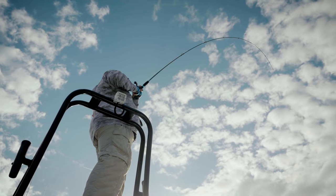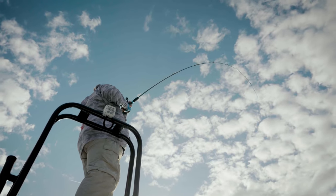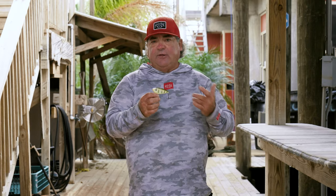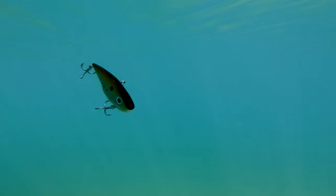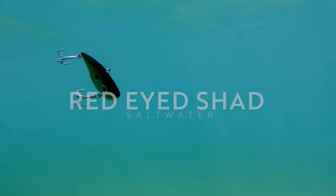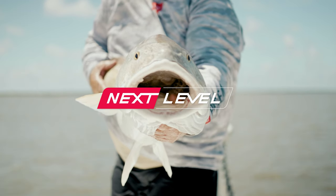The Red Eye Shad by Strike King — one of my most favorite baits in salt water. So versatile. This is a three-quarter ounce. I like the three-quarter ounce because it drops down fast. It comes in half ounce and three-quarter ounce. Look for the one-ounce Red Eye Shad coming out soon in 2024 — that's going to cover even deeper water. Incredible.